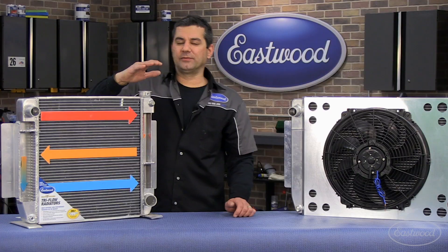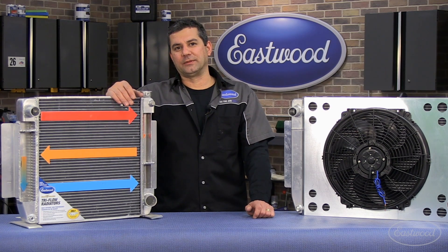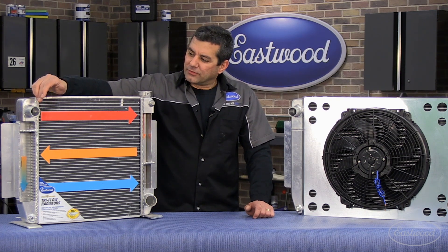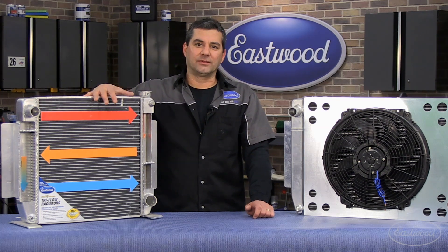We took equivalent units — the Max Power Tri-Flow and an equivalent aftermarket aluminum radiator — and sent them to an independent test lab outside Detroit. They tested these on an LS motor on a test stand. What they recorded was a 22.4 degree difference between inlet temperature and outlet in the Tri-Flow, and only about 10 or 11 degrees in your standard radiator.